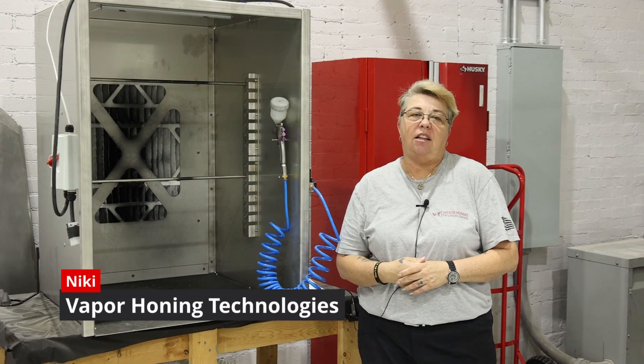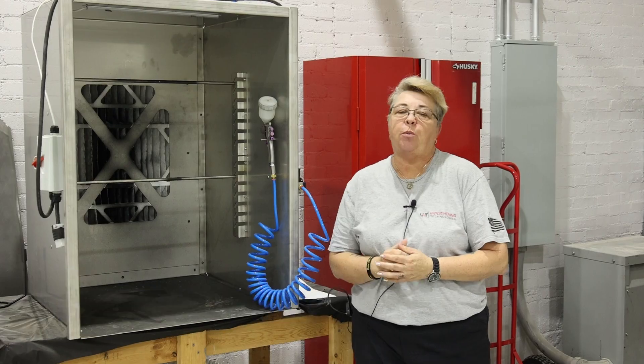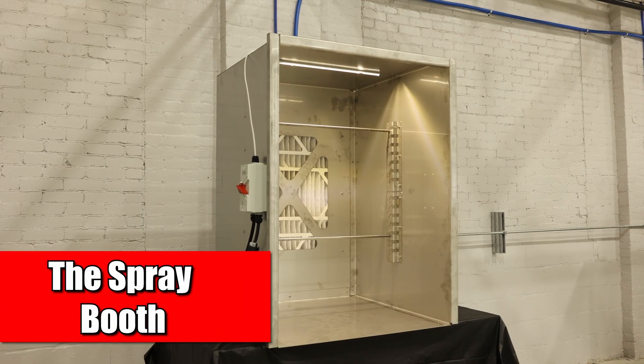Hey guys, this is Nikki with Vapor Honing Technologies. Today we're here with the spray booth — I'd like for you guys to take a look.